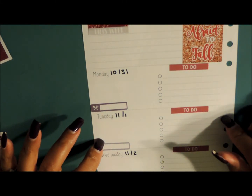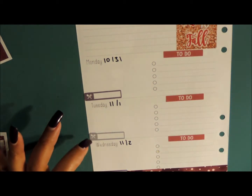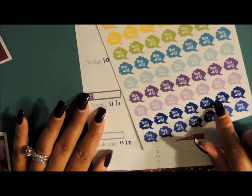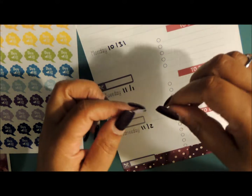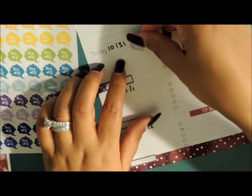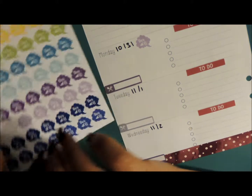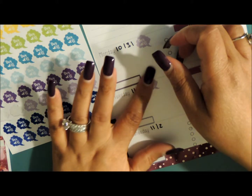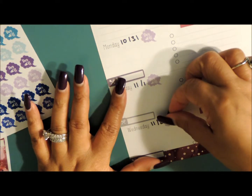Let's go ahead and get started on the pre-planning. I am off Monday, Tuesday, and Wednesday — I'm going to be home with my daughter. So I'm going to pull out my day off stickers and use this lighter purple. I plan on getting a lot accomplished because while the baby's asleep, I'm going to be doing work, getting her house in order, dinner and all that. I plan on getting a lot of work done for my business and playing catch up.